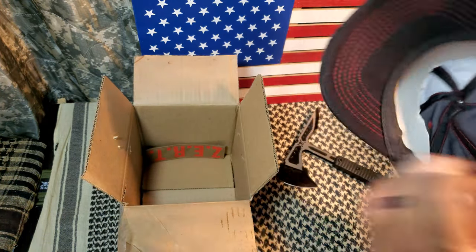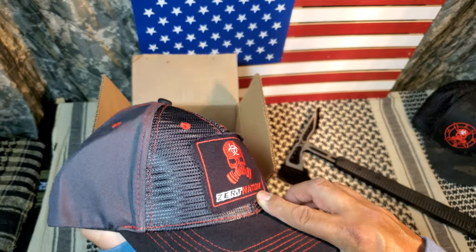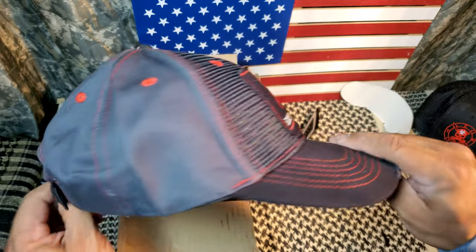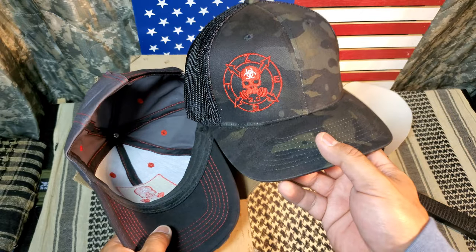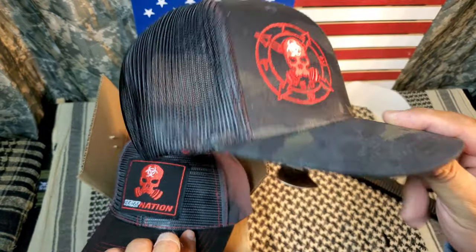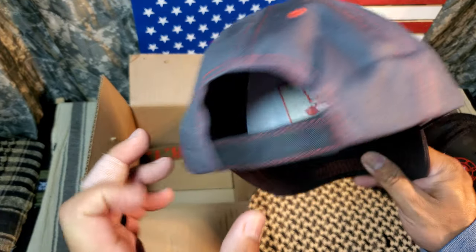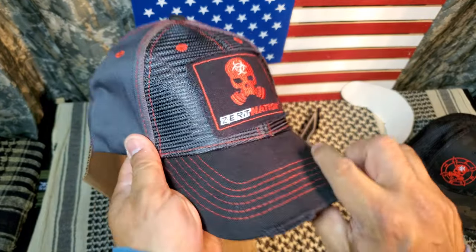Looks like we got another hat — cool Zert hat. Zert Nation, One Nation Under Zert, Zombie Eradication Response Team. This is a little different from the other hat that they sent. The first hat has the little 2.0 logo and is a one-size-fits-all fitted hat. This one is more of a Velcro back — I like this style, it's more my style.